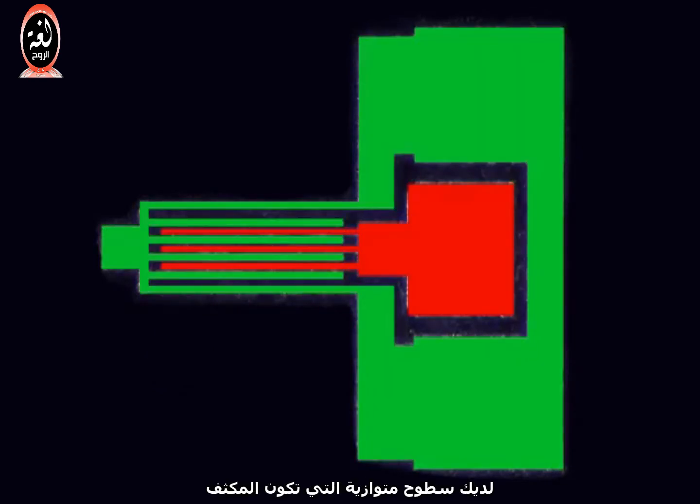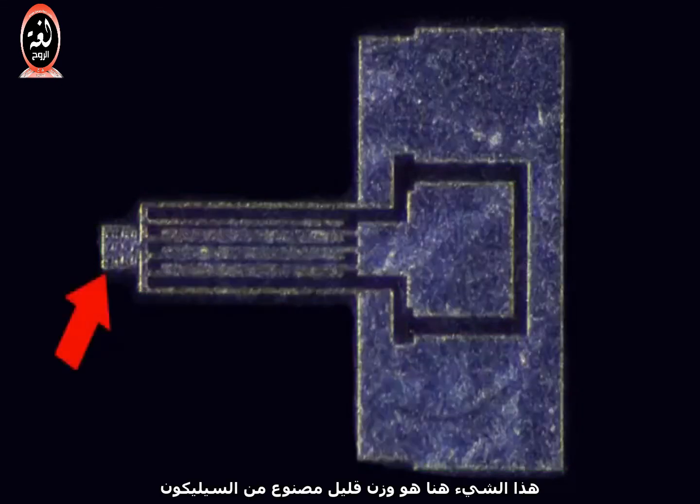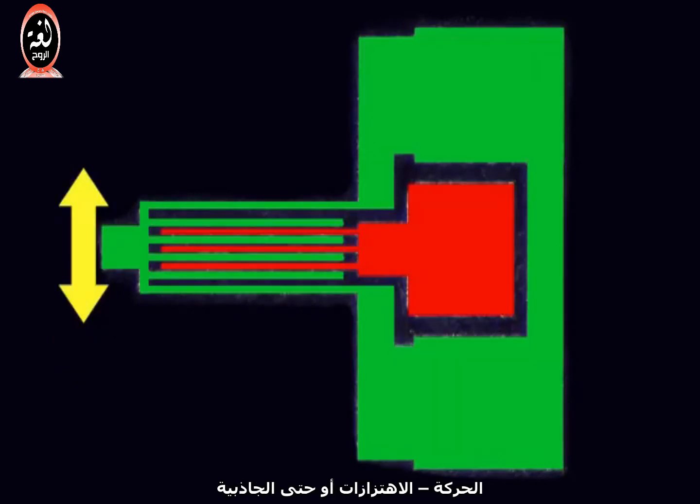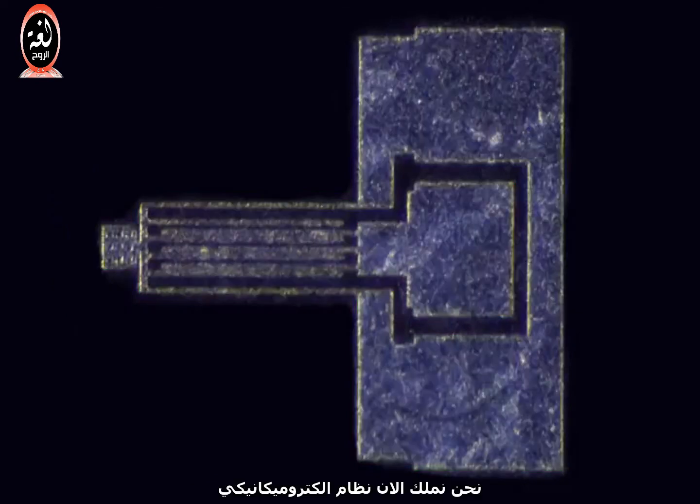Now it should be more obvious that you have parallel surfaces which form a capacitor. But this is no ordinary capacitor — it's a physical structure that can move. This thing over here is basically a tiny weight made out of silicon, and it's kind of like a suspended mass on the end of a spring. Movement, vibrations, and even gravity can cause this little mass to move around, and when it does, it shifts the entire combed finger structure. When the fingers move, the distance between the fingers changes, and when the distance changes, you get a change in capacitance. So now we have an electromechanical system that can sense movement and turn it into a changing capacitance value.